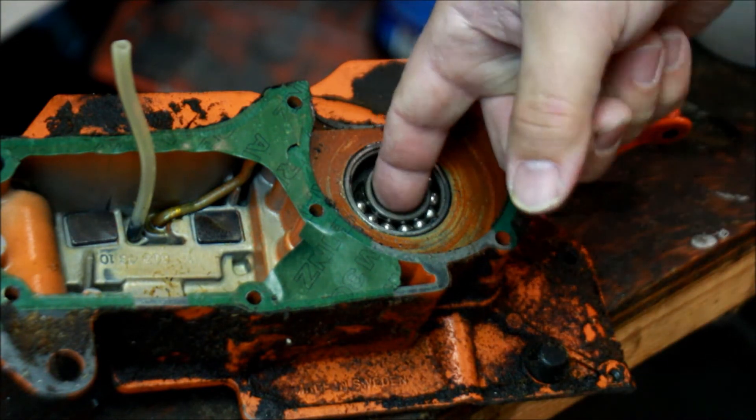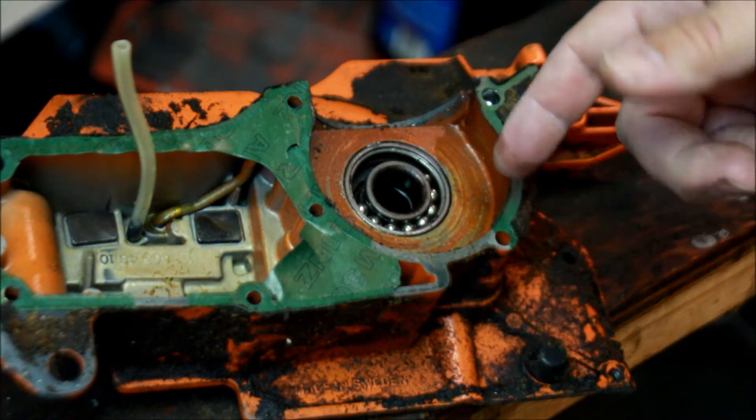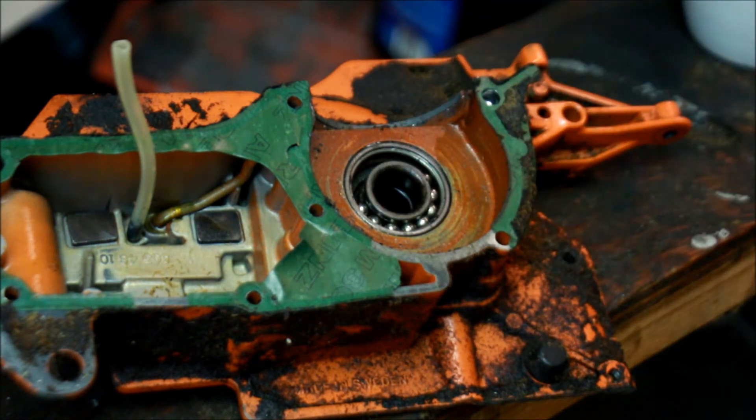So this inner race, unfortunately, moves — which means how are you going to get it out? You'd like to be able to tap it out, heat it up and tap it out, but can't do that.